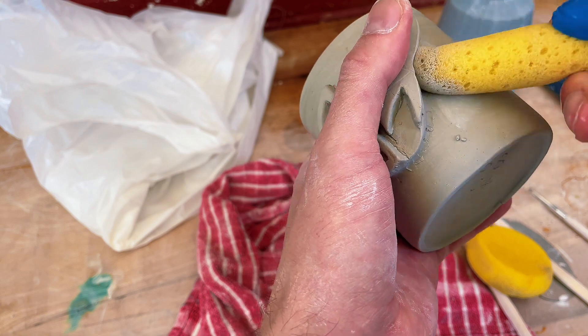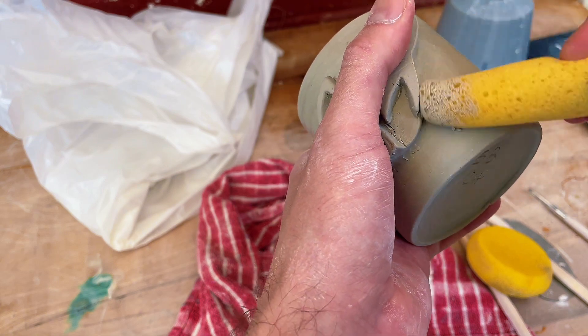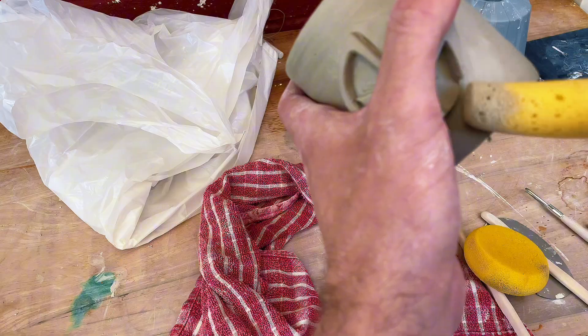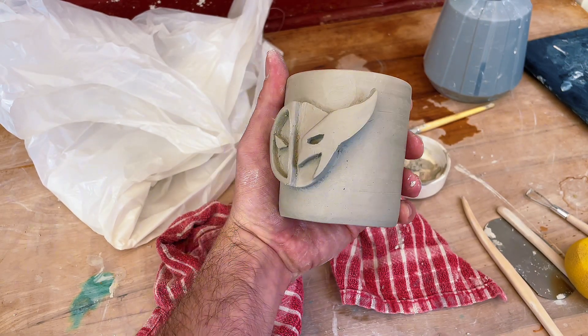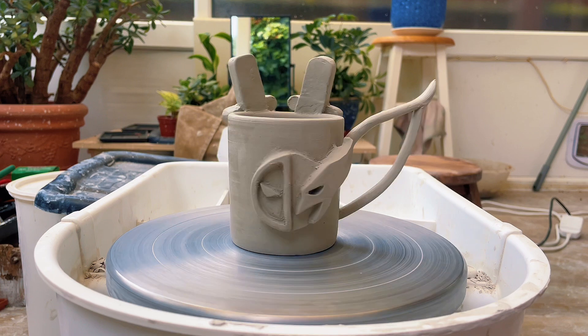The final stage is to come in with a fettle or a wet sponge and just wipe down the edges — it'll cause it all to blend together. And here's the final piece, so I hope you guys enjoyed this little mini tutorial and found it useful.